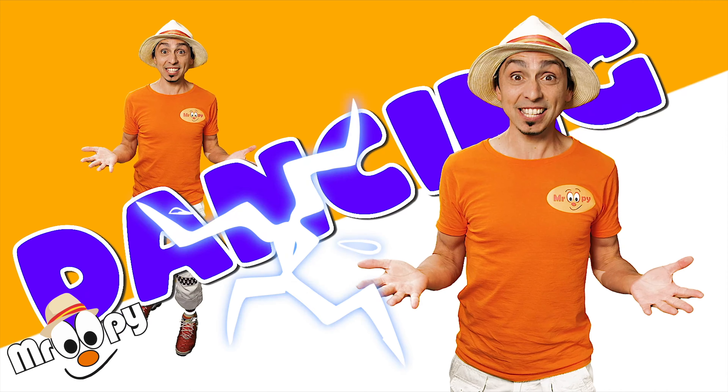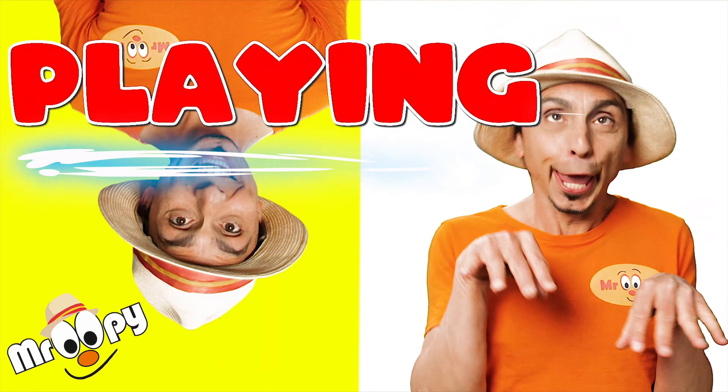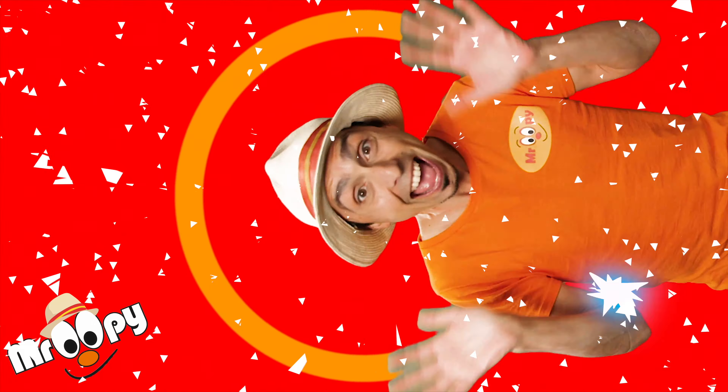One, two, three, four! We're gonna learn to be happy, having fun with Mr. Oopie!